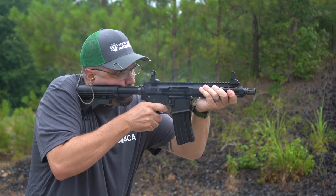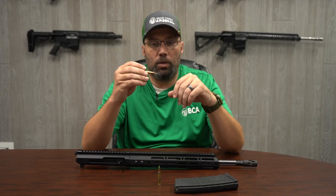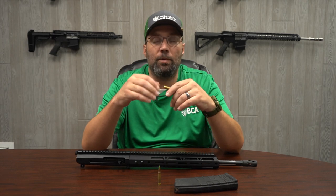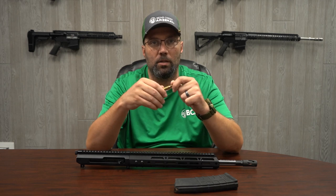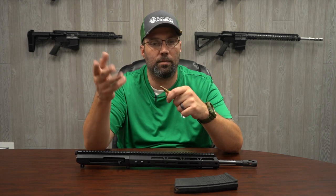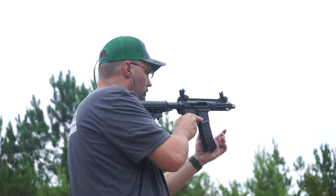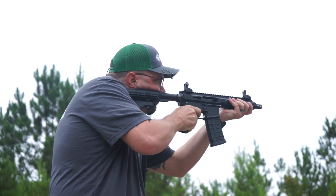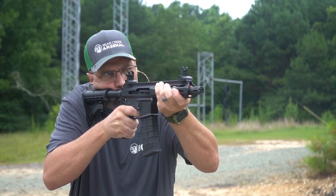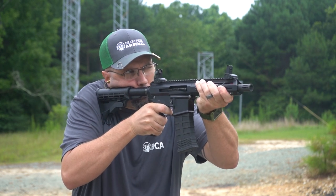Along with the 300 Blackout caliber in regards to hunting, you can now step up your game as far as what you want to hunt. The 5.56 is great for hunting small game like coyotes, bobcats, gophers, and groundhogs. But the 300 Blackout allows you to get up into bigger game like deer and hogs, because now you have an actual 30 caliber projectile shooting out of the same platform as your 5.56.